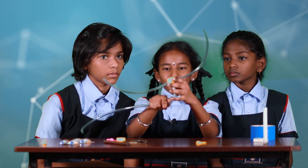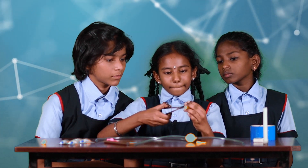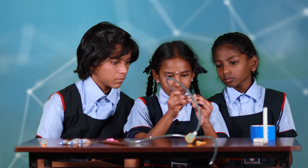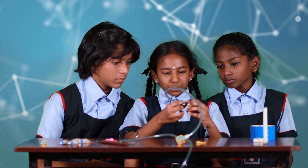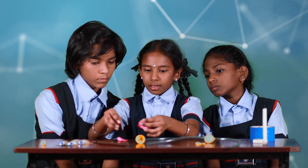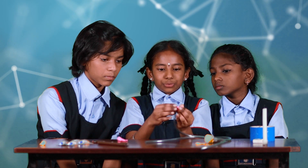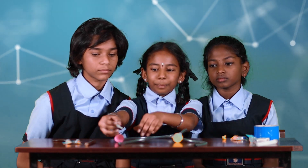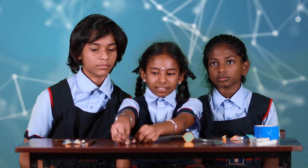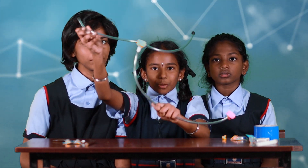Now put the rubber band to secure it. Take another tube and put the rubber band. Cut the tip of the balloon, cover it, and add another one more time. Now with the help of the glue, paste the ear pads. Now we have made it — the stethoscope is ready!